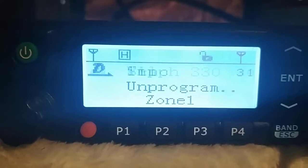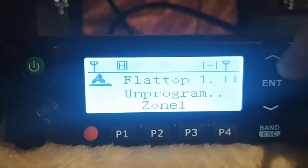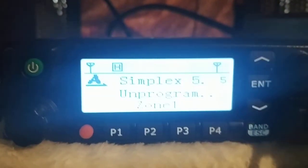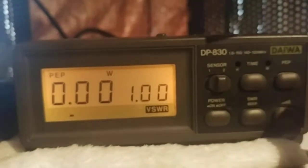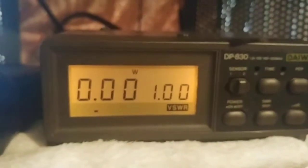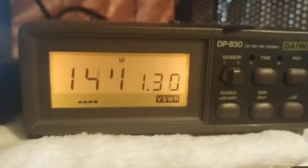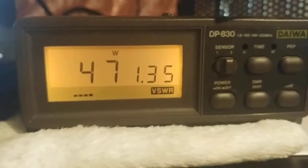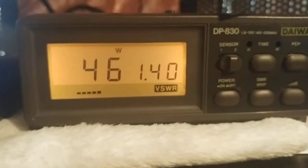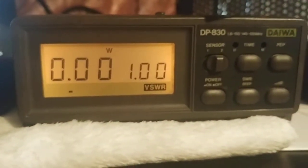We've got the MD9600 hooked up. First we'll test VHF — I've got 146.520 simplex here. The radio is on high power. KG4VDZ testing power output on simplex. Looks like about 46 watts on high power on VHF 146.520.